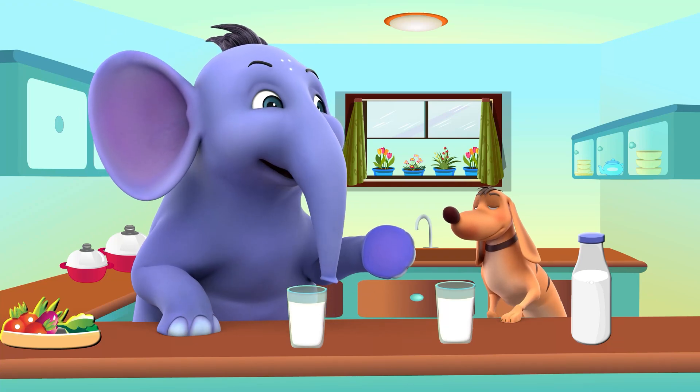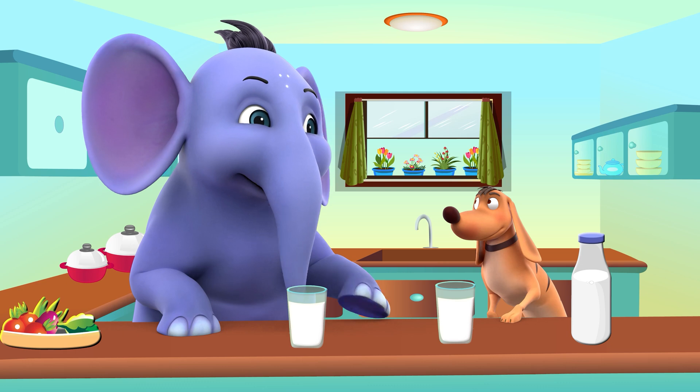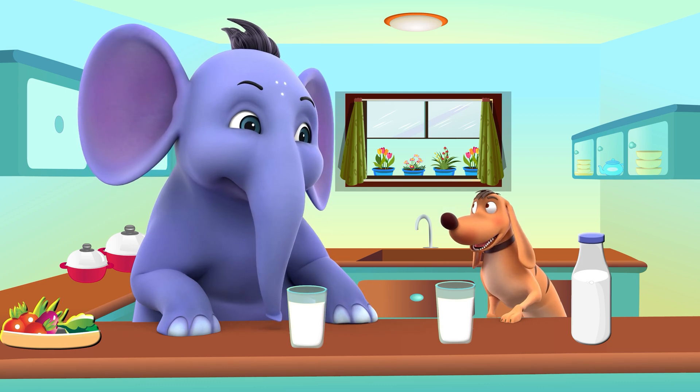Tiger, let's do some practice for measuring the capacity of different containers. That sounds fun! I'm ready.